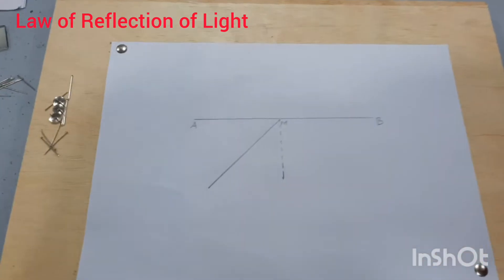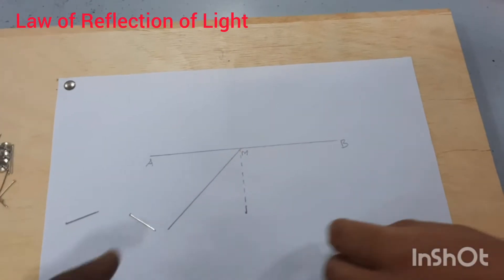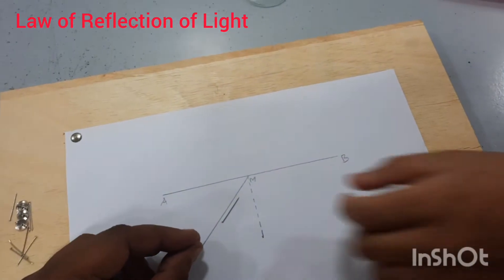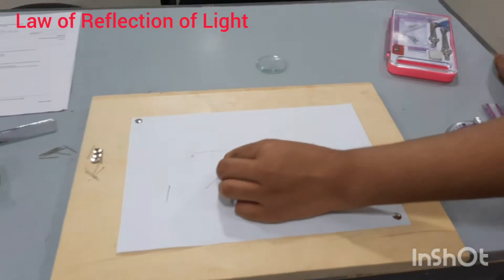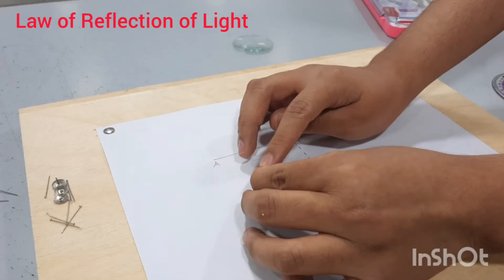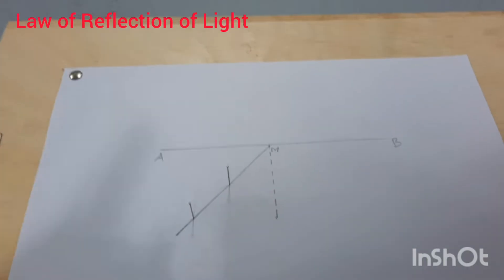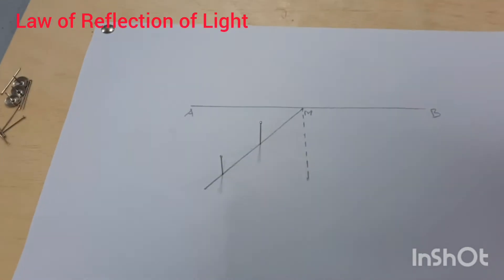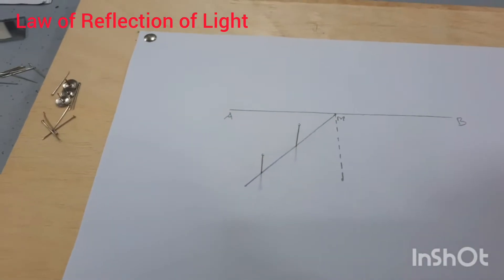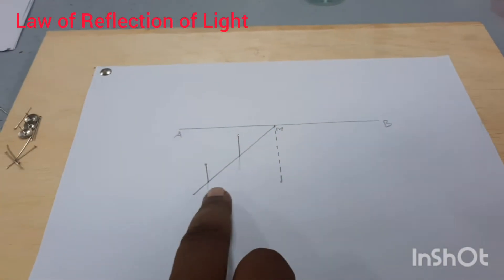On this straight line, place two optical pins. We call them pin one and pin two. The distance between them should be more than four to five centimeters. We have drawn a straight line, marked the midpoint, drawn a normal to line AB represented with a dotted line, and on the left side of the normal drawn a line making an acute angle. On that line we have placed two pins — name them pin one and pin two.